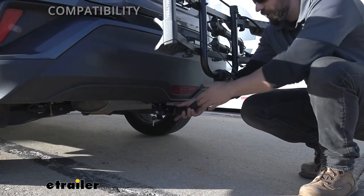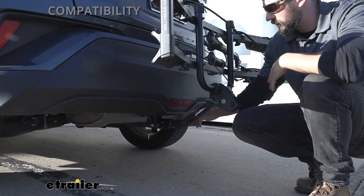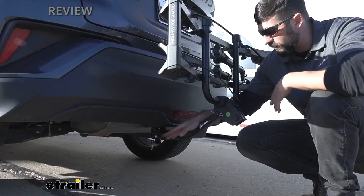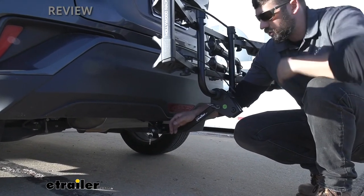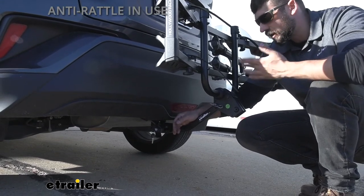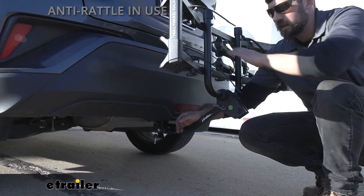Looking at the shank and insertion into the receiver tube — if you had another vehicle with a 2-inch hitch, you would still be able to use this rack with the included adapter. This rack also comes with built-in security: there's a locking core that allows us to secure the rack to the vehicle, so we don't have to worry about someone taking the rack while we're away. Last but not least, this bike rack utilizes an anti-rattle hitch pin, which helps secure it to the vehicle so we don't have all that rattling and bouncing around with our bikes and rack.